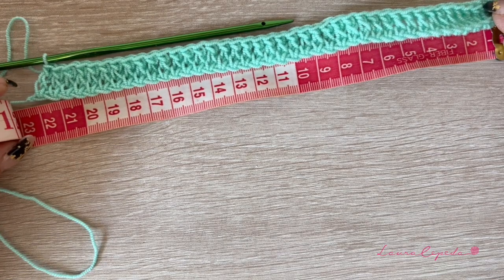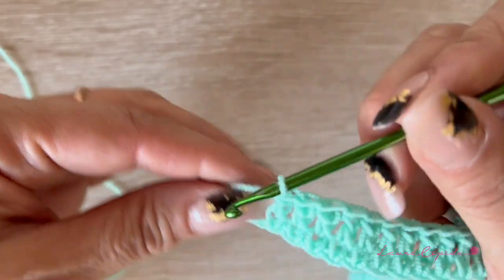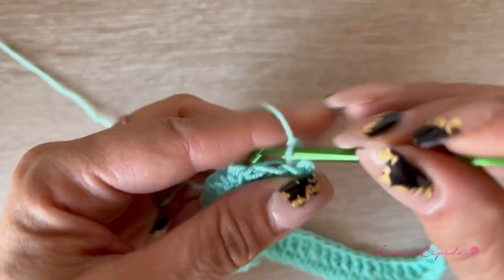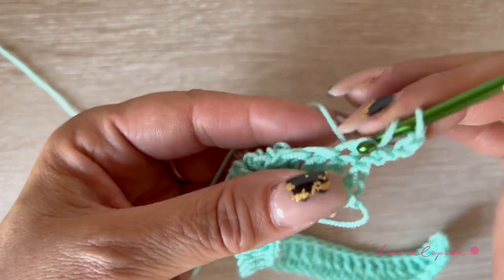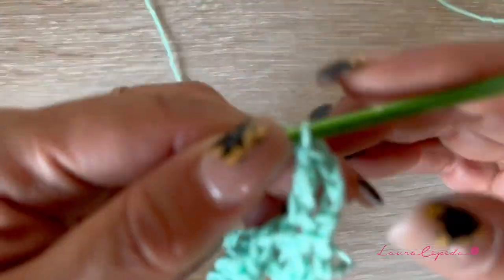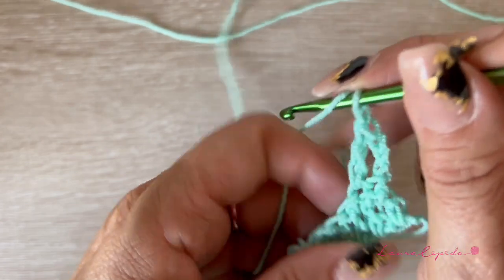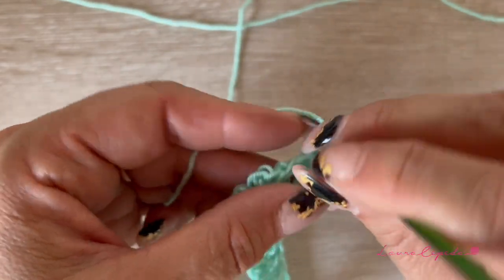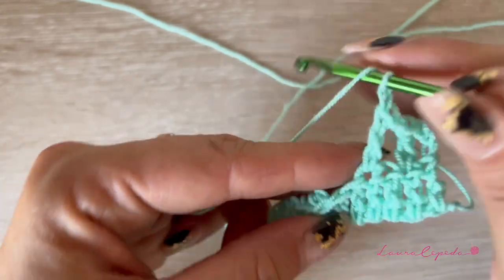I already measured the strip and I have 22 centimeters, so this is the height of the strip. Now we are going to make as many rows as we need until we get the width that goes all around our body. The stitch will change a little bit — after the double crochet we will make a chain, skip one space, and in the next stitch one double crochet.